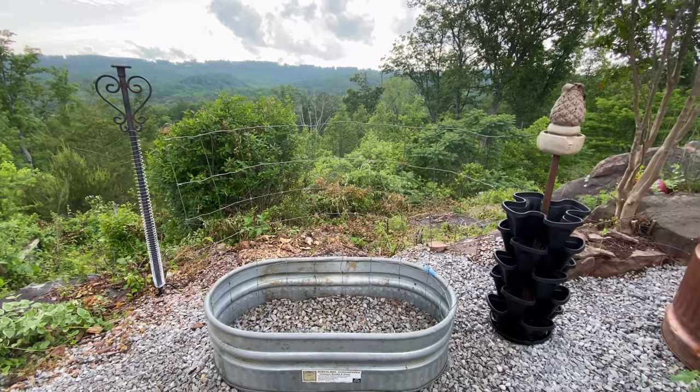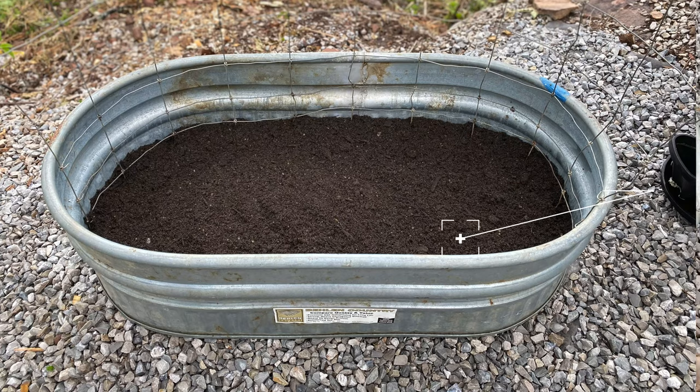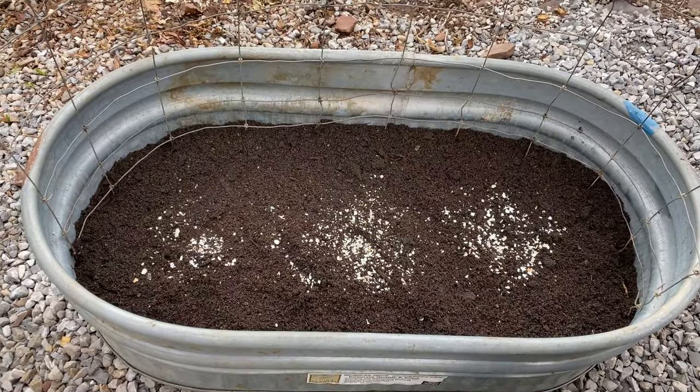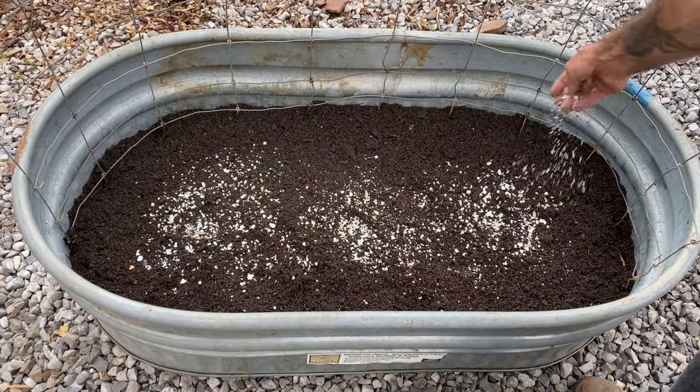I put a piece of cattle fencing in to hold the three tomato plants up. Now we are putting in our crushed, washed, dehydrated organic eggshells, and I will do a very thin layer of dirt just to cover the shells.